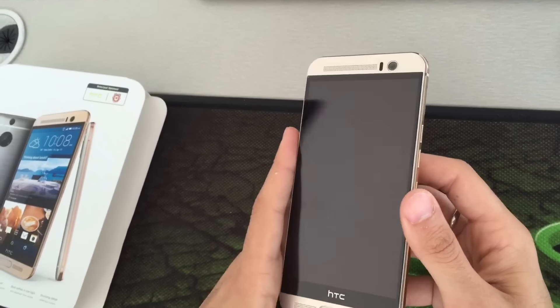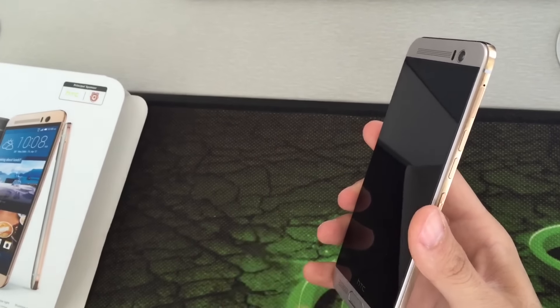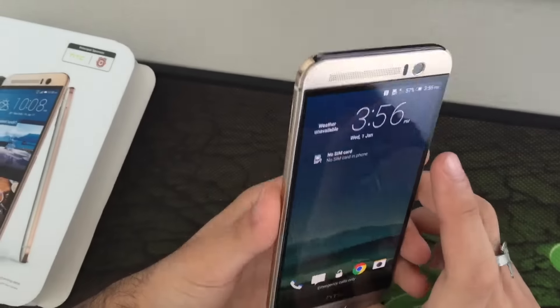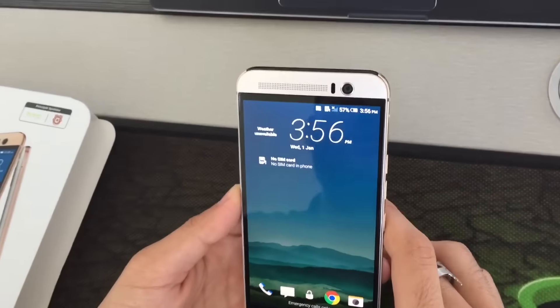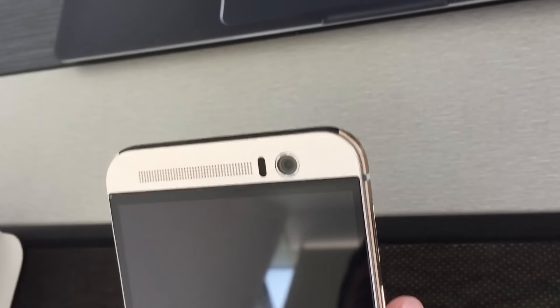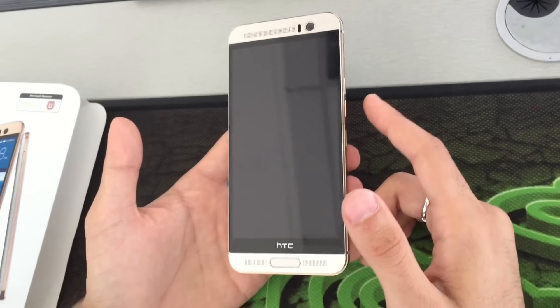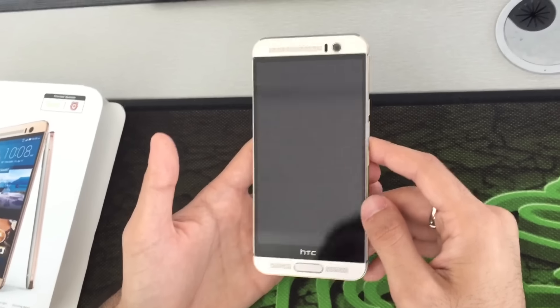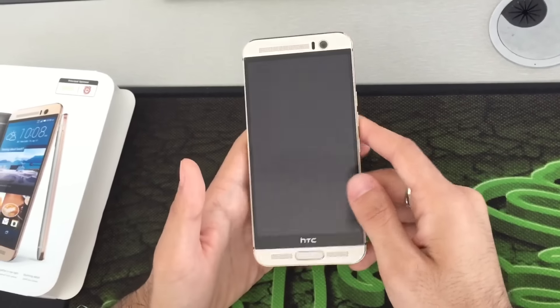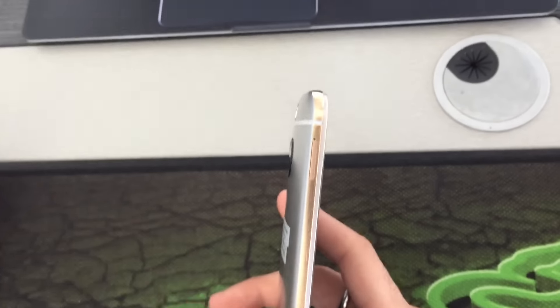It supports micro USB 2.0, NFC, Bluetooth, and wireless connectivity. The battery capacity is 2800 mAh, with up to 590 hours standby on 2G and up to 617 hours on 3G, with 21 hours talk time on 2G and 14 hours on 3G.